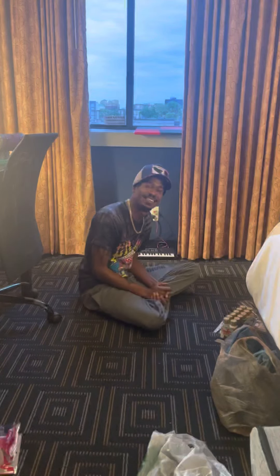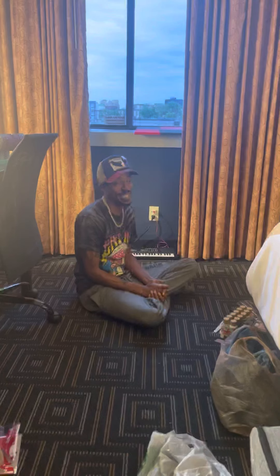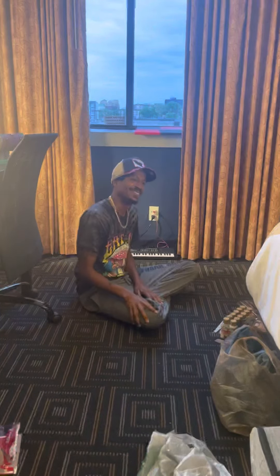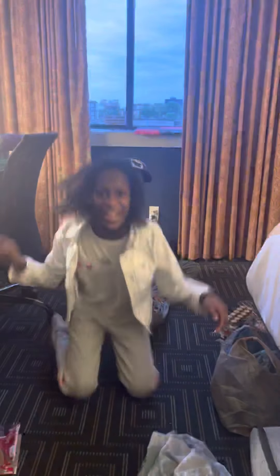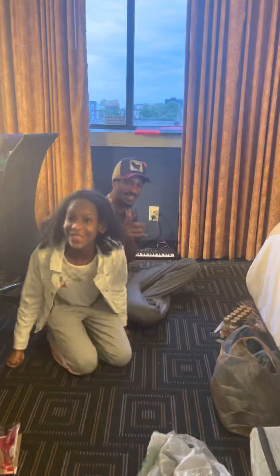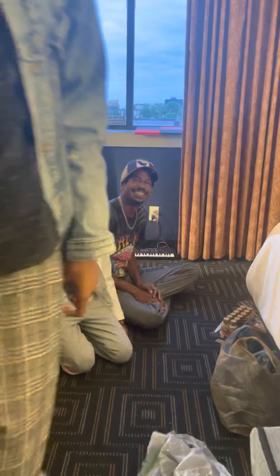Hey guys, welcome back to the Creative Corner. Today we got some special new helpers and we'll introduce them now. Hi, I'm Tania and it's great to have you here — and who else do we have?